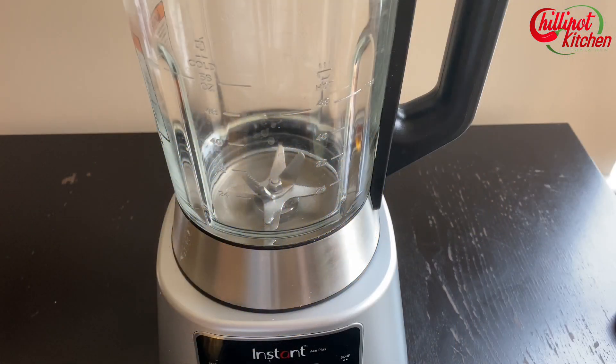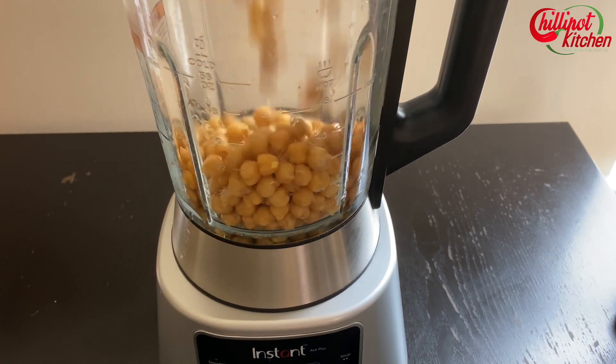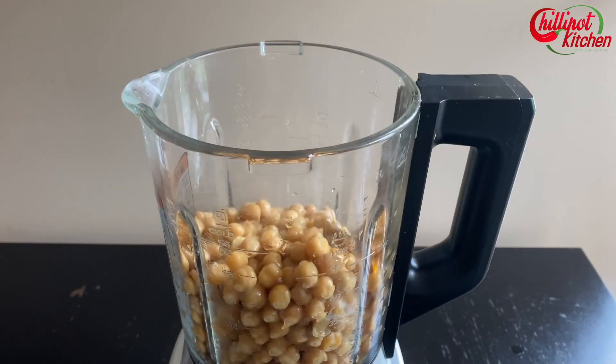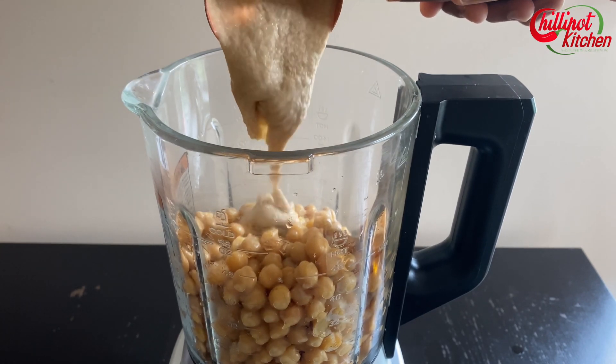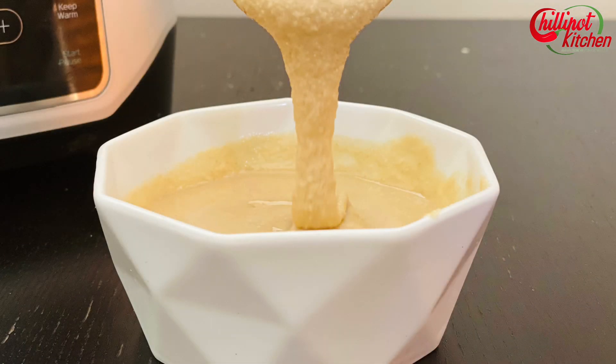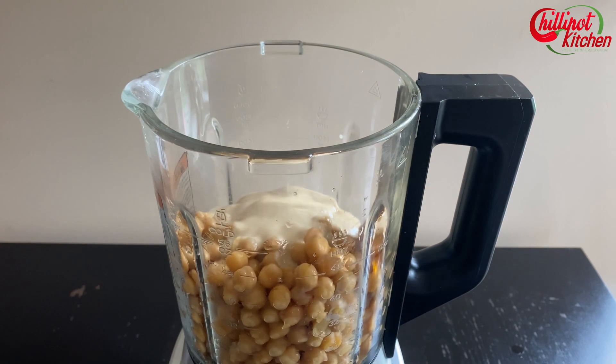In a high-speed blender or food processor, add drained chickpeas. You can also use canned chickpeas for this recipe. I am adding homemade tahini — tahini is a roasted sesame paste that gives a nice creamy texture and flavor to the hummus. If you don't have sesame seeds or don't like tahini, you can skip this step. I have given the link for how to make tahini at home in the description box below. Please do check it because tahini is super expensive in the store — I prefer to make it at home as it is super easy and cost-effective.